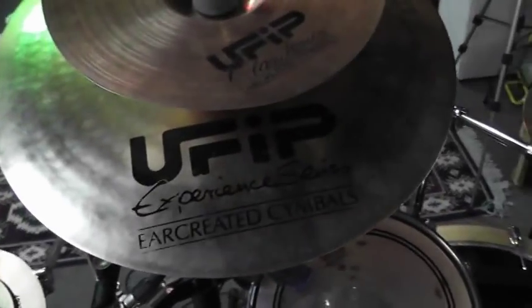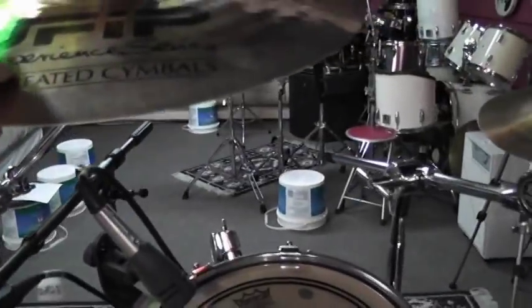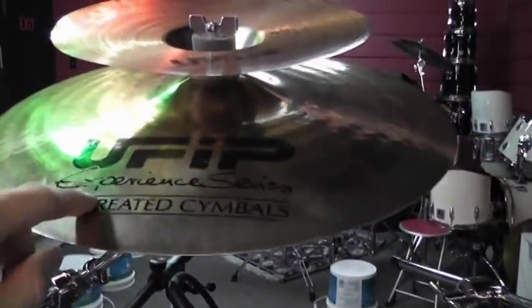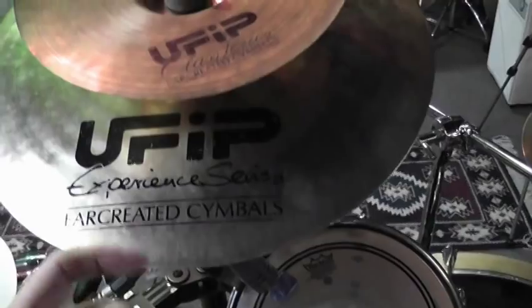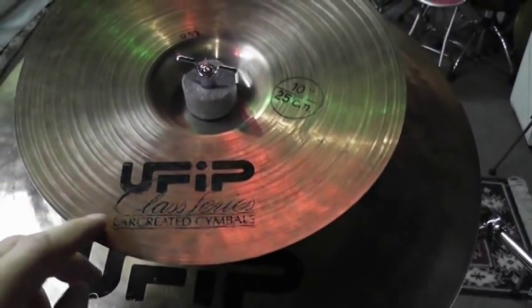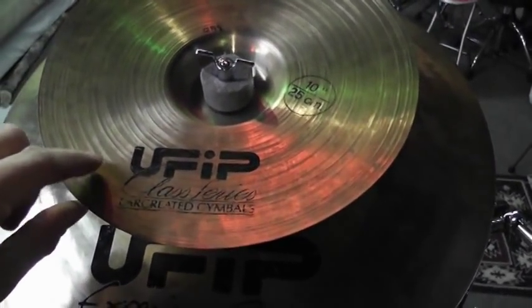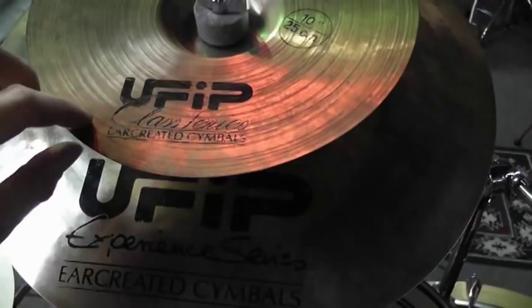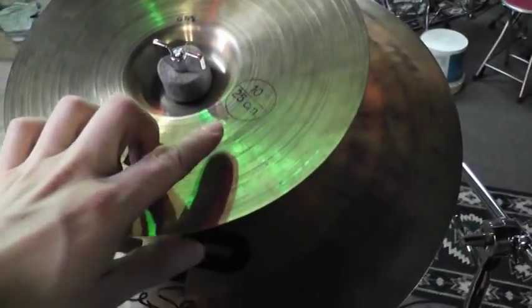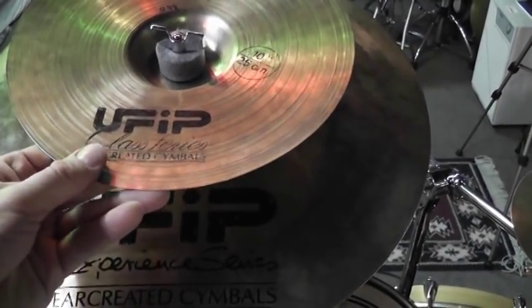My main crash is a Eufib Experience Series. It's a 16-inch, and it's a very nice cymbal as well. One of my favorite cymbals of all time is the one stacked on top here — it's a Eufib Class Series, a 10-inch China Splash. That sounds really beautiful.